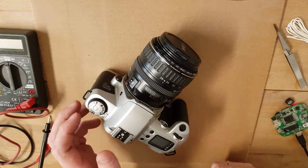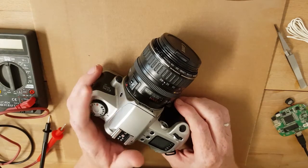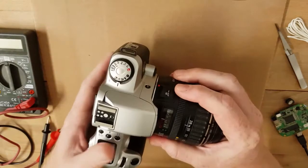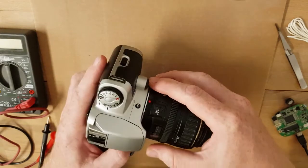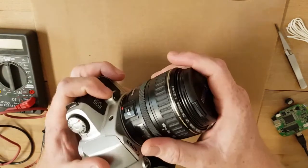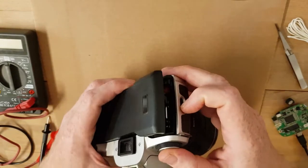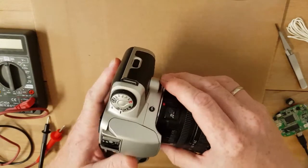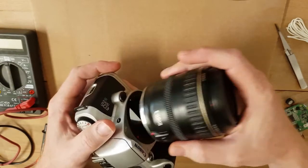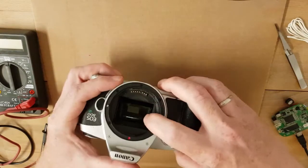Welcome back to my little camera channel. Today I will show you how to convert your old analog SLR camera into a digital one with mirrorless function. I have here the Canon EOS 500N - it's a very old, cheaper version with film stock. Let's first start by taking off the lens, and we have to modify things a little bit.